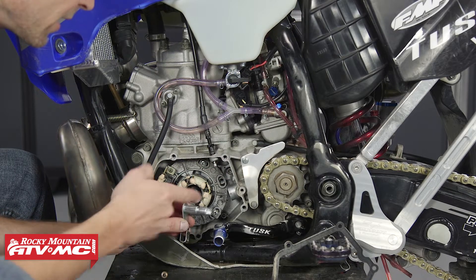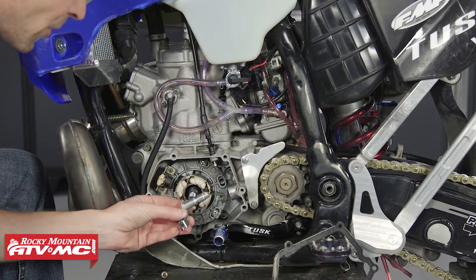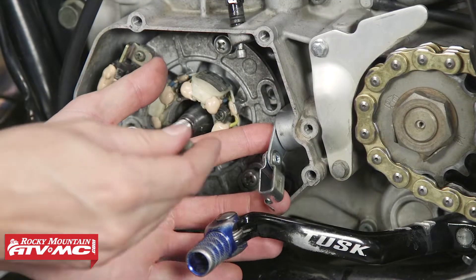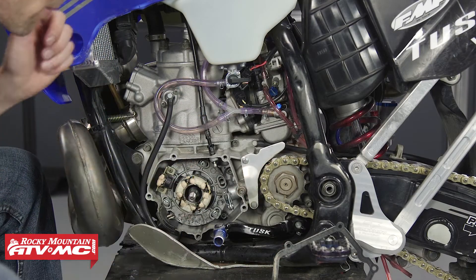So I'm going to get a little bit of grease on the new arm and put it in place. Now, there's a little seal right back here — I recommend changing that while you're here. With the arm in place, I can put the bolt back in. Now we can put the flywheel back together.